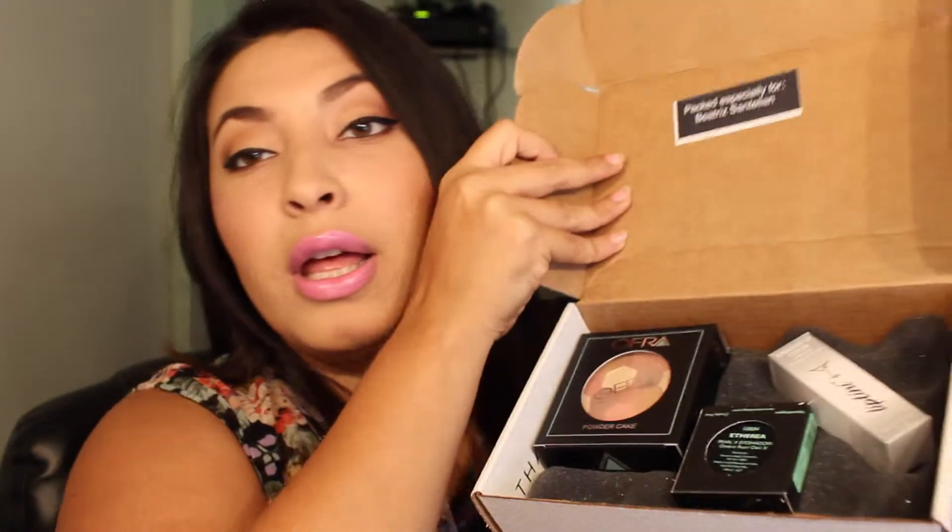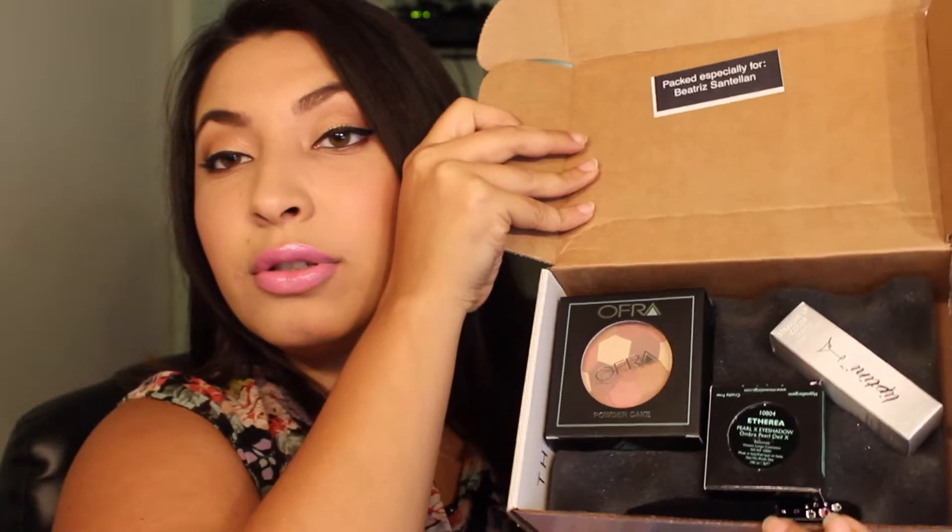Everything always pops up like this — this was my second box but still. It has my name inside and this little card, which looks like the same one from last time: tips for picture-perfect selfies. Then it has my test card listing everything in the box and what the items are supposed to do.